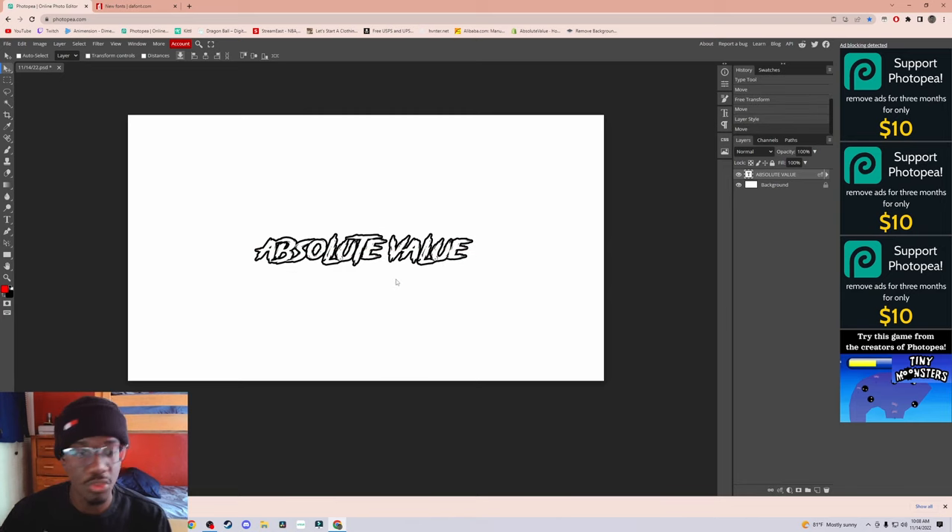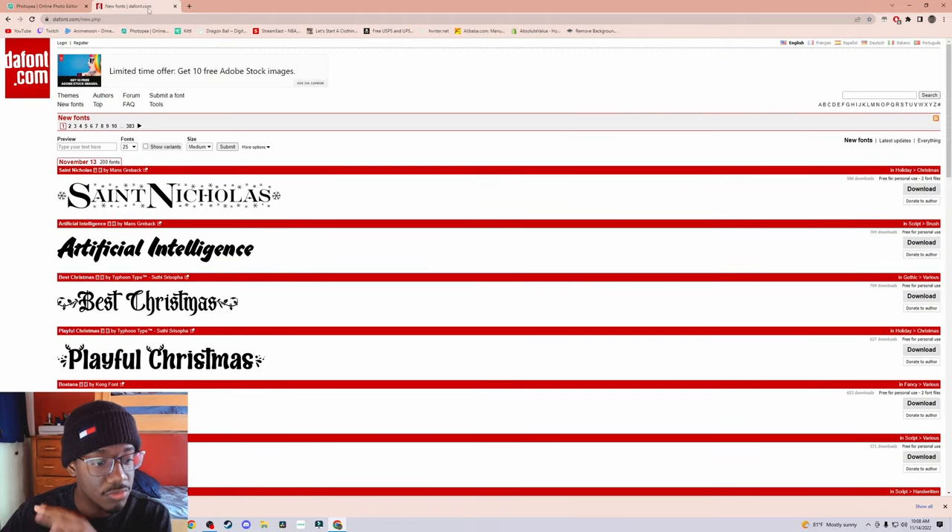So we already have the words. This alone is already halfway done, really. Now you might want a design element and think: I don't know how to design. Where do I get a design from? This is where you get your designs from — people aren't telling you all this, but this is a good way. We got our font from thefont.com — now go to Kittle.com.